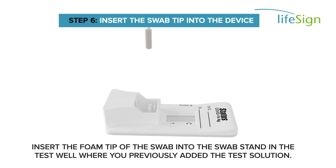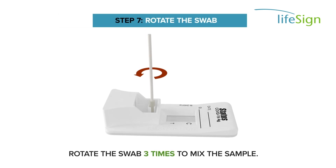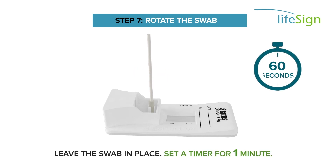Insert the foam tip of the swab into the swab stand in the test well where you have previously added the test solution. Rotate the swab three times to mix the sample. Leave the swab in place. Set a timer for one minute.